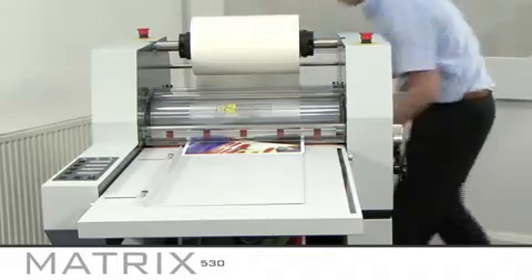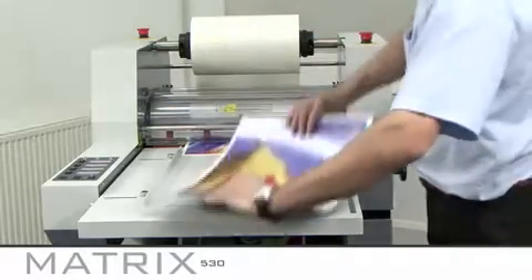If you want double sided laminate on your prints, you can simply run your print back through the other way.